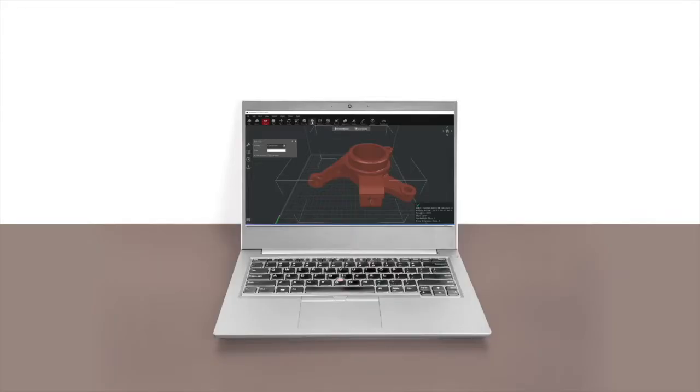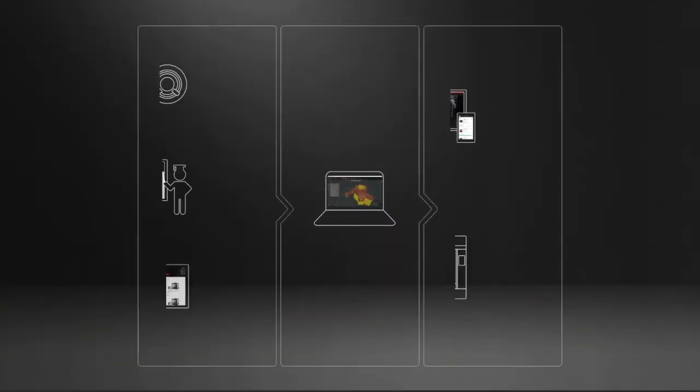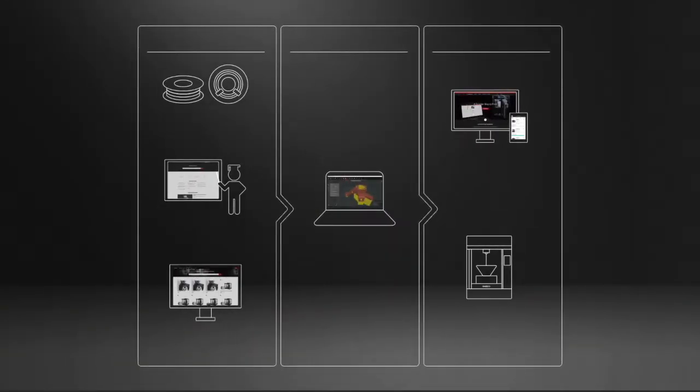The Pro 3 is already included in Raise 3D's 3D printing ecosystem. Profiles are already pre-built into the latest version of IdeaMaker, as well as the online IdeaMaker library for future available templates. It's also compatible with Raise Cloud for full remote operation and includes features familiar from the Pro 2 series such as power loss recovery and filament runout detection. The Pro 3 also features a similar dual extruder system to the Pro 2, ensuring you're able to print either dual material or dual color for all your printing needs.